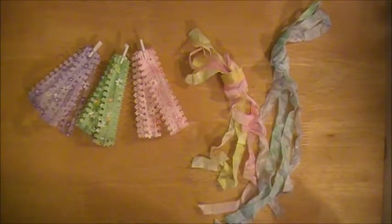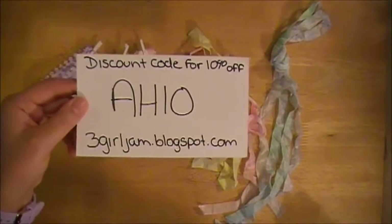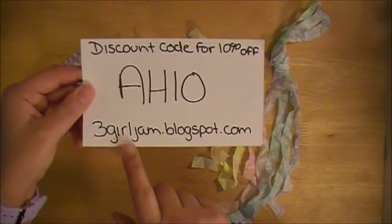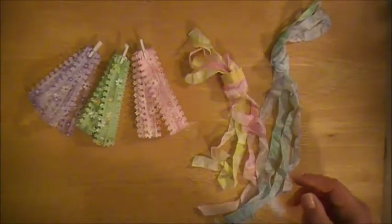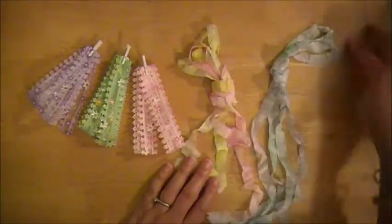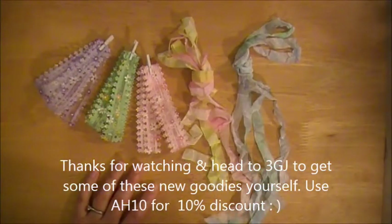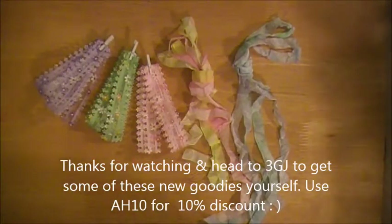If you use discount code AH10 when you check out, you will receive 10% off your order. AH10 is my discount code for all of my crafty peeps to use. The website is 3girljam.blogspot.com, but I'll put a link in the description so it takes you right to the store. These will be available on Saturday, May 3rd, and you're going to want to get your hands on this stuff. Thanks Julie for coming up with some new fun goodies for all of us to play with. If you have any questions, leave me a comment. AH10 — save yourselves 10% on your order. Happy crafting and see you guys next time!